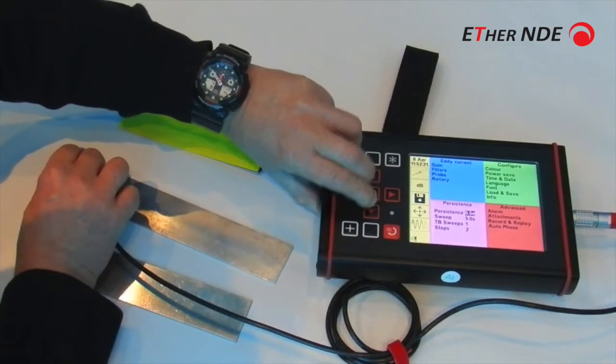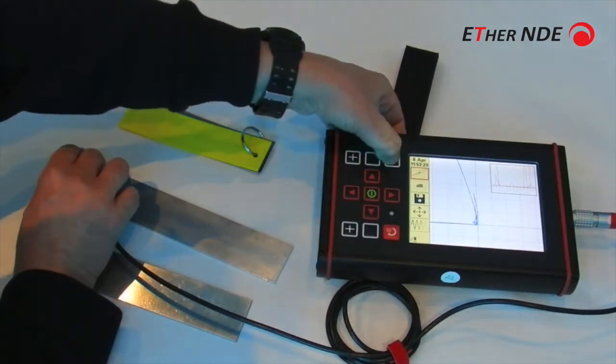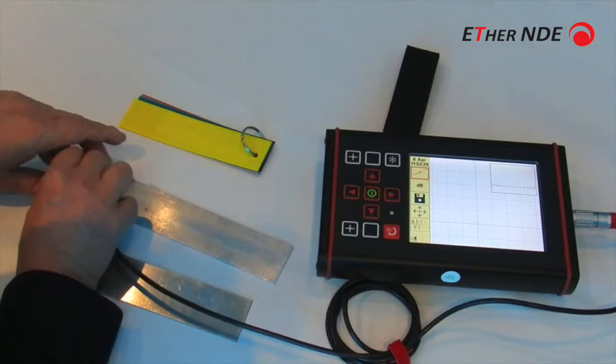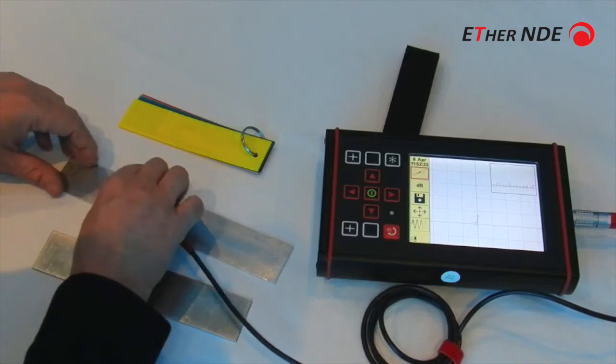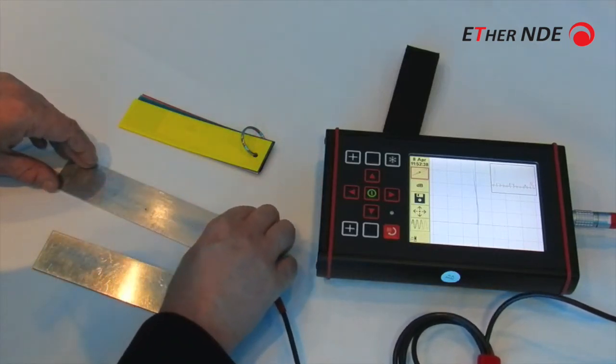Make it half a second, erase the screen. So this is the small response — this is from the 20%-deep notch on the back. You can see there's a small phase shift as we go across.